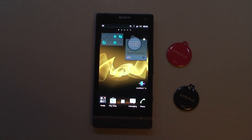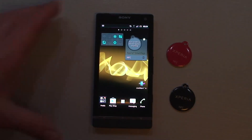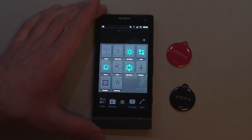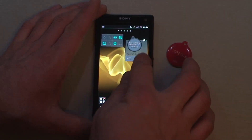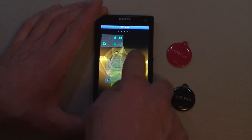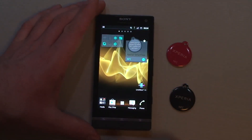Hi, this is the Sony Xperia S and two smart tags. We're going to demonstrate how to use these tags now. This is the default tools widget installed on the Xperia S. It's got everything except how to control the NFC. Luckily, this smart tag widget lets you turn it on and off.